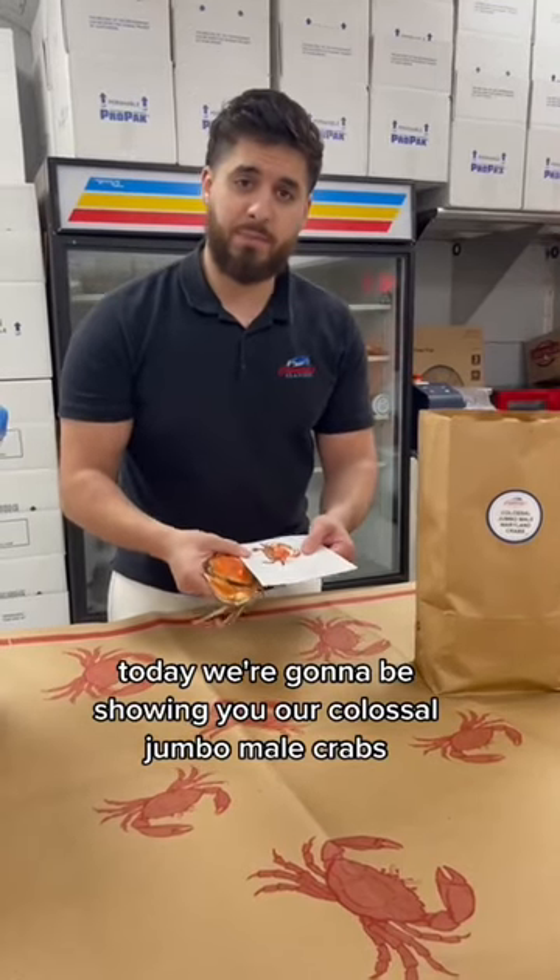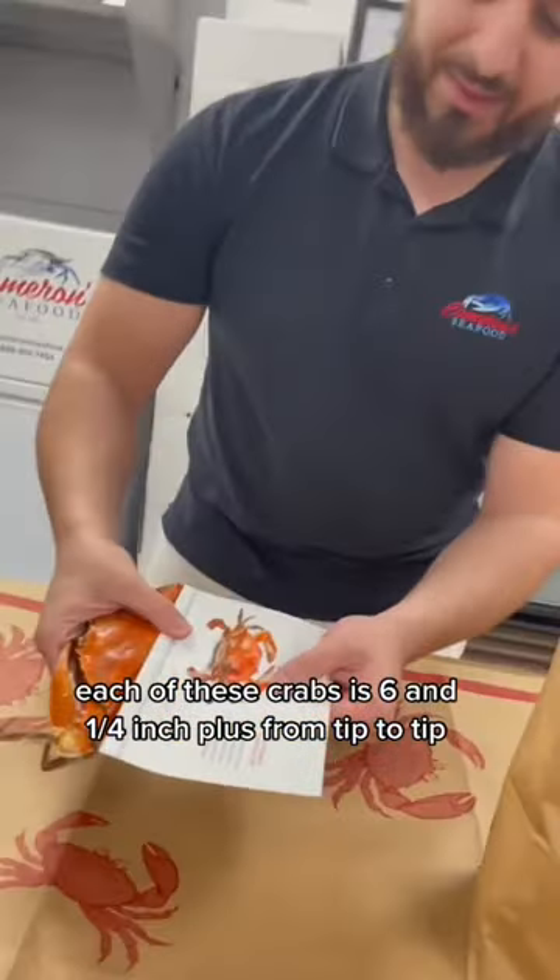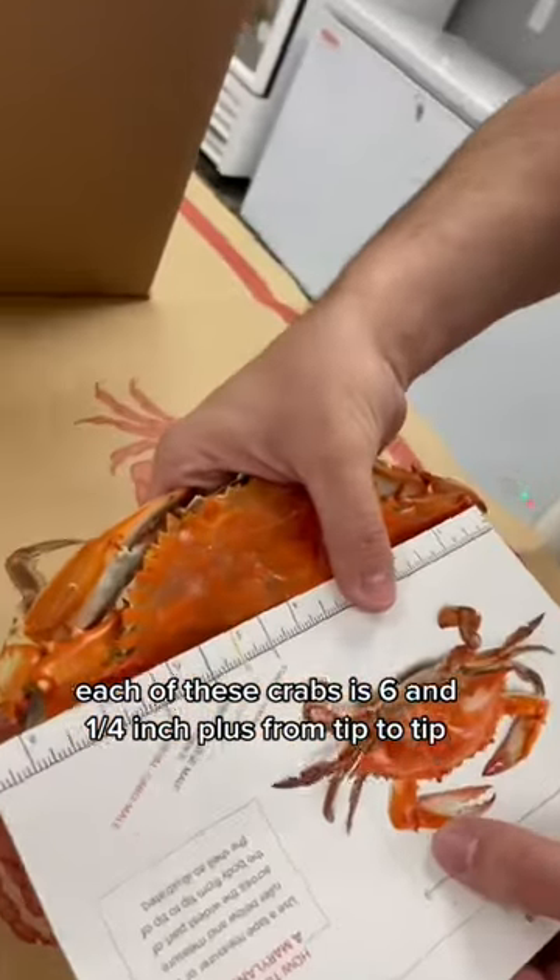Today we're going to be showing you our Colossal Jumbo male crabs that we ship nationwide. Each of these crabs is six and a quarter inch plus from tip to tip.